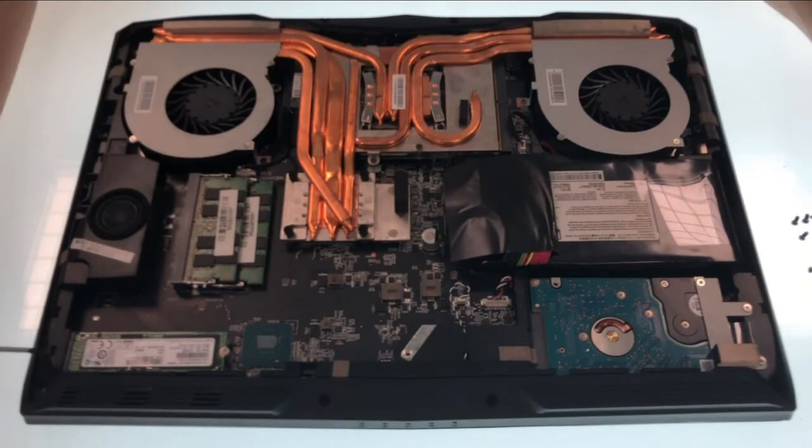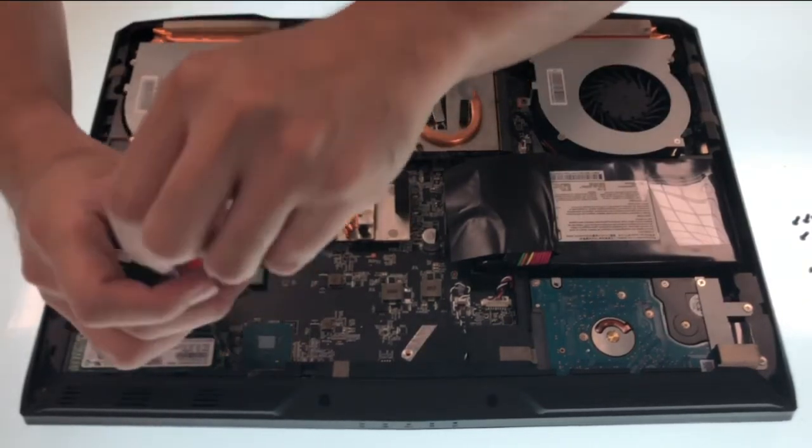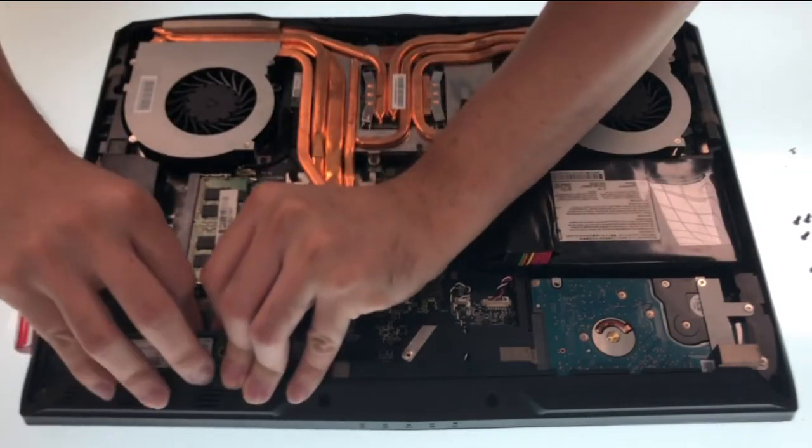This model has one SSD slot. To remove the SSD, first we have to remove the bolt. After the bolt is removed, unplug the SSD at an angle of about 45 degrees.